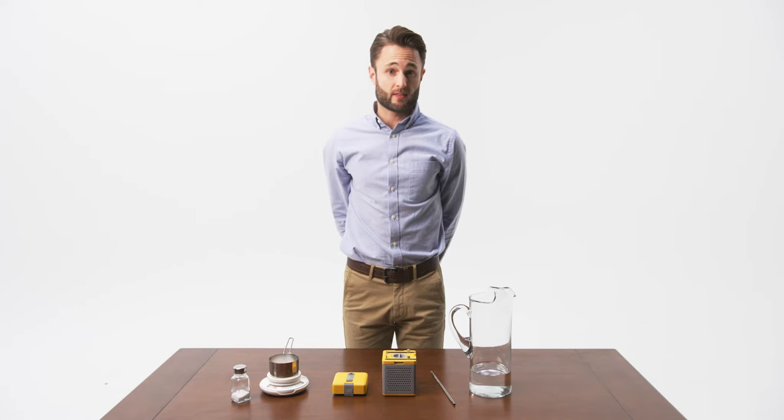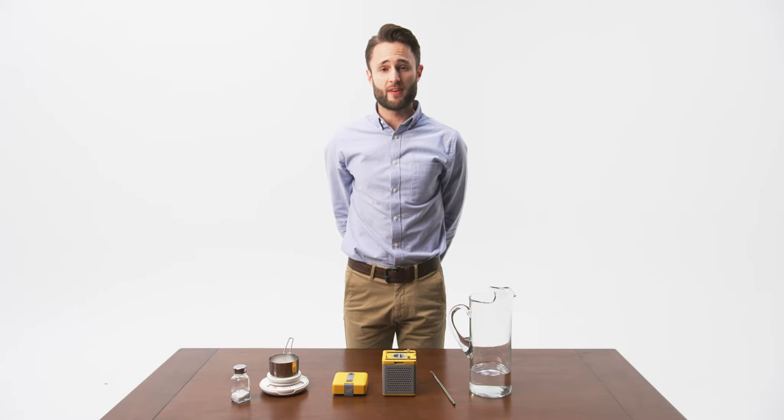Our latest product is the Hydrocell Cube. Yes, it's also activated by simply adding salt water. Want to see?